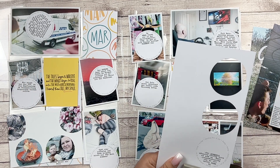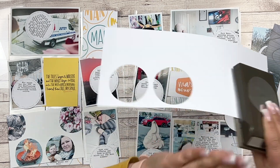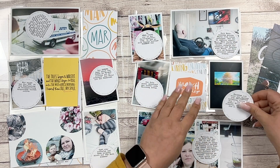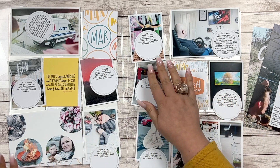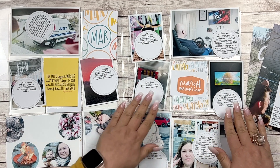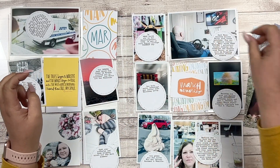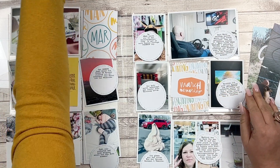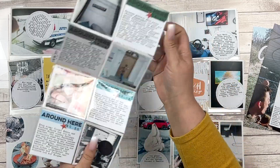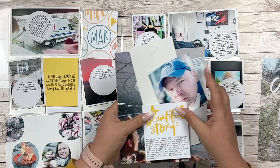I plan on turning the March monthly card into a shaker pocket or shaker card. On the computer I went in and edited all my photos. I created this little circle with wording from the Currently kit — 'finding bits of joy, living and loving' — in Photoshop, then printed it on very heavy cardstock and punched it with a two and a half inch circle punch.